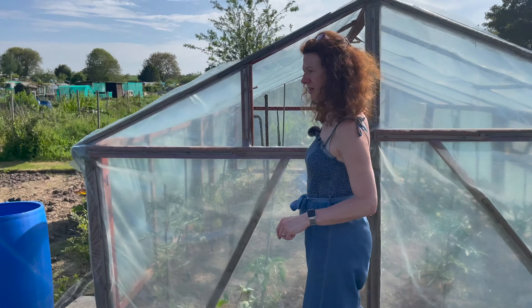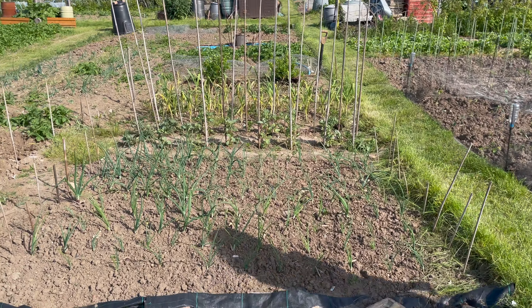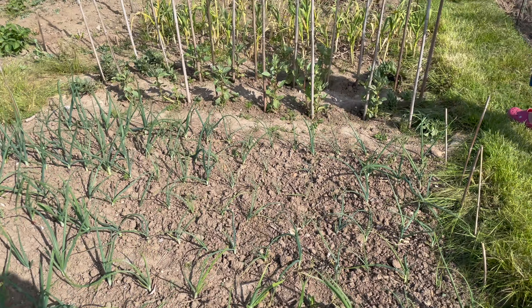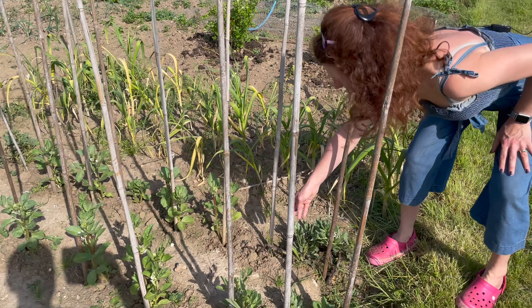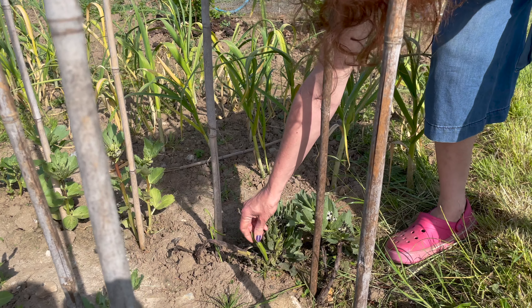Moving down, the onions are coming on really nicely — I weeded them the other day because they were starting to get a little bit weedy. The broad beans are looking really good as well — little blooms are forming and I've even got the odd little bean. I'm going to have to tie some of these up because some of them aren't holding their own, but they are starting to come on.